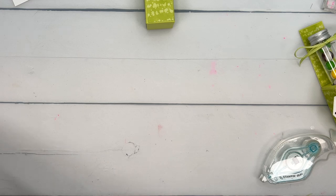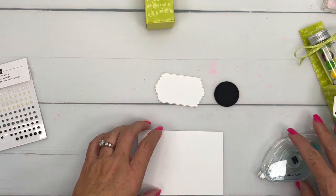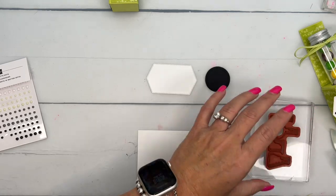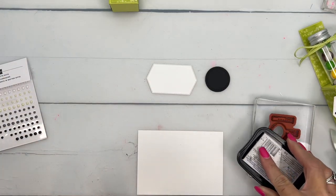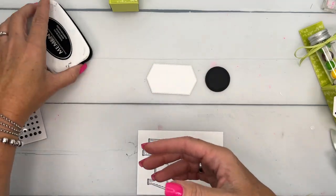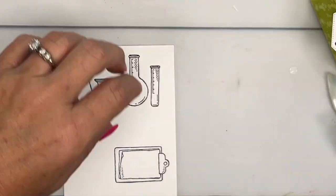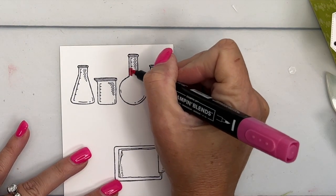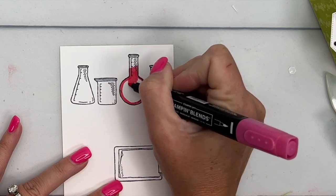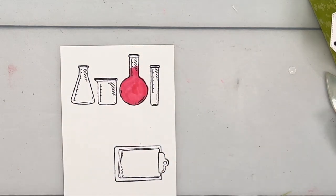Now let's make our tag. I have cut a basic white label and a basic black circle. Those die sets will be listed for you on the PDF. I'm going to stamp my little beakers and test tube in Memento Black — I'm only going to use two of them for this. And I'm also going to stamp the clipboard one time. So now for the large beaker, I'm going to use Melon Mambo.